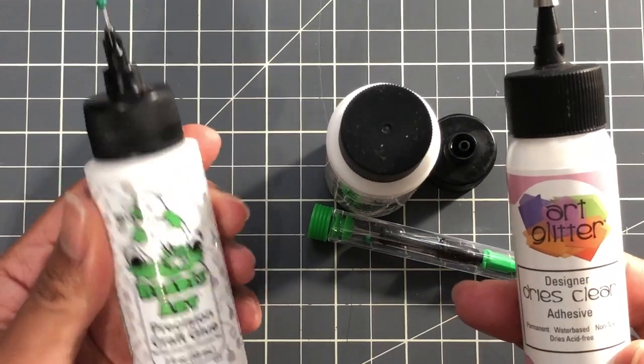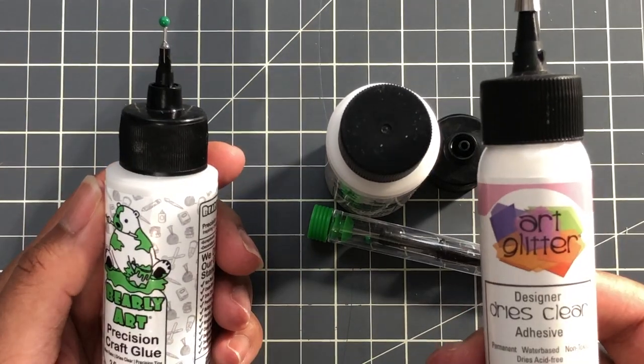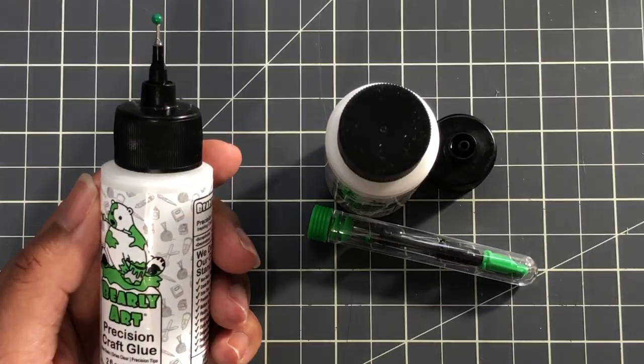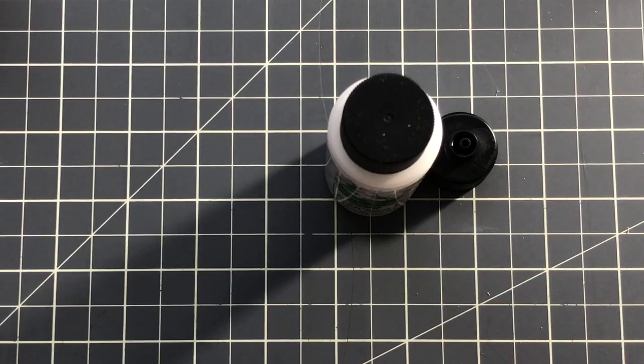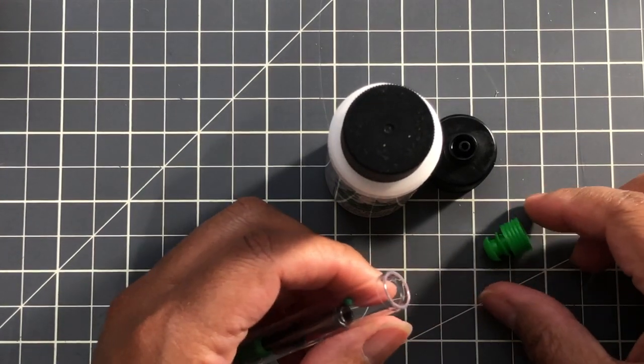This one actually dries a little bit quicker than the art glitter glue. The main difference is the Barely Art is an all-year-round glue, so it doesn't matter where you're living. The art glitter glue — if it's wintertime, they won't ship it to you because it freezes, which is a drawback. I live in South Florida so something like that isn't really a big deal for me.